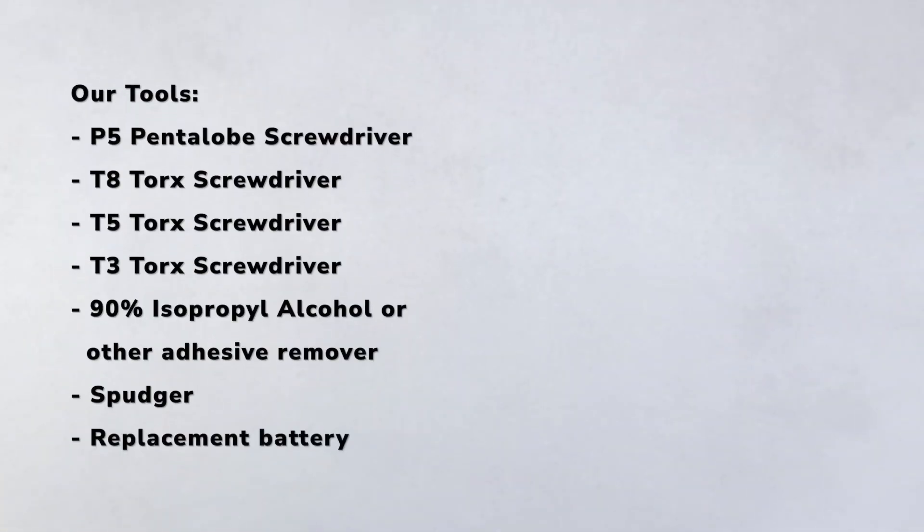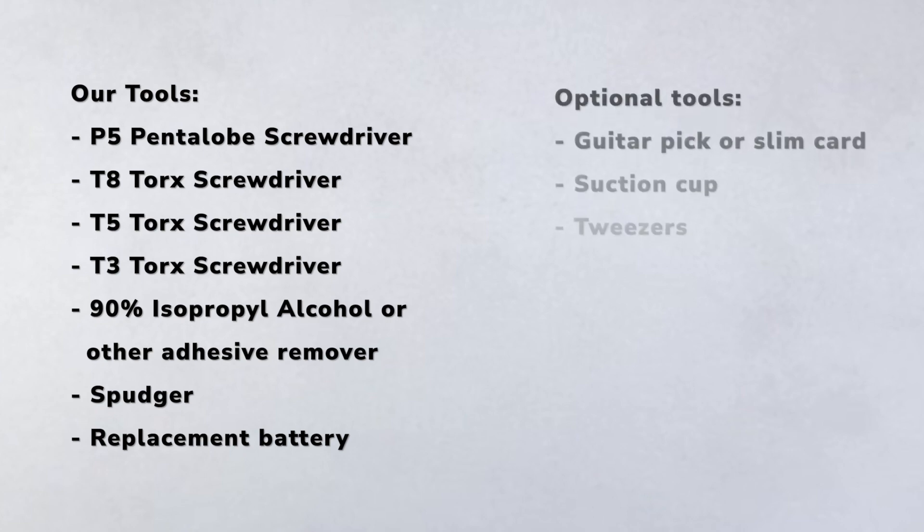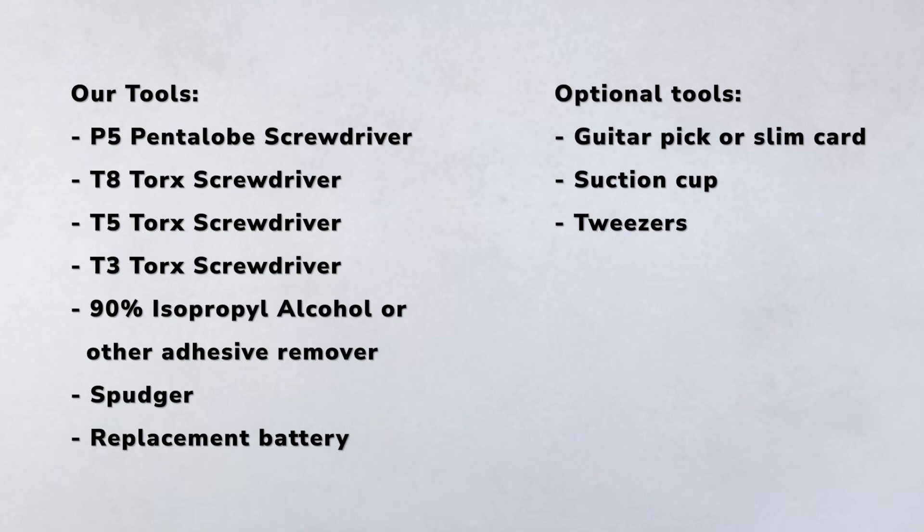The tools we're going to need today are a P5 pentalobe screwdriver, a T8 Torx screwdriver, a T5 Torx screwdriver, a T3 Torx screwdriver, 90% isopropyl alcohol or any other adhesive remover, a spudger, and a replacement battery. Optional tools include a guitar pick or slim card, a suction cup, or a pair of tweezers.